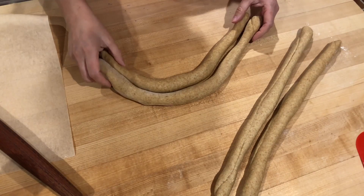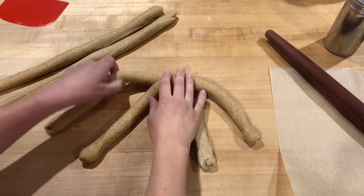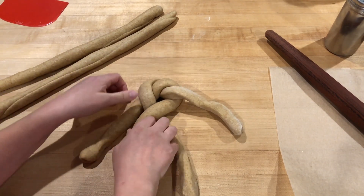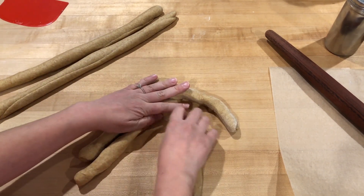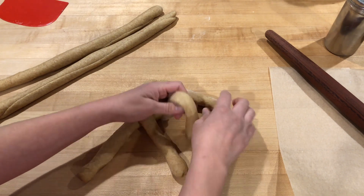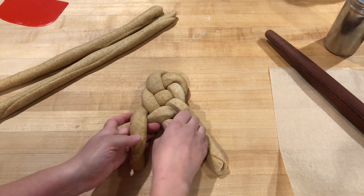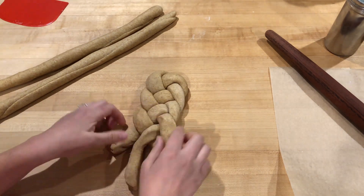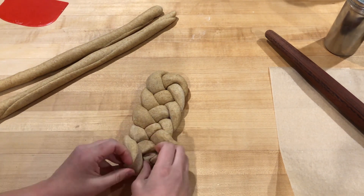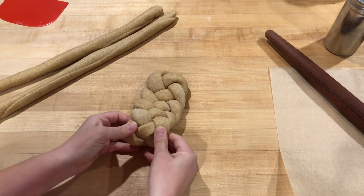Now that we have our ropes, it's time to braid them. Take two pieces, make an X, and fold the ends down. Left to right we have strands one, two, three, four. Take one and put it over two. Bring four under three but over one. Make sure to tighten the braids as you go for a nice crisp shape. Strand two goes over four into the middle, and then three goes under one and over two. Four goes over three back into the middle, and then one comes under two and over four. Repeat this pattern until you get to the very end, then wrap and fold the ends underneath the dough and pinch them in.